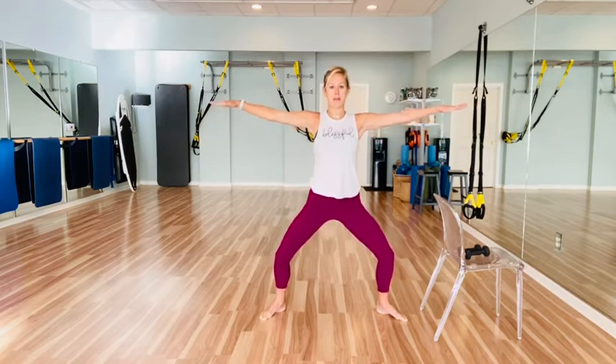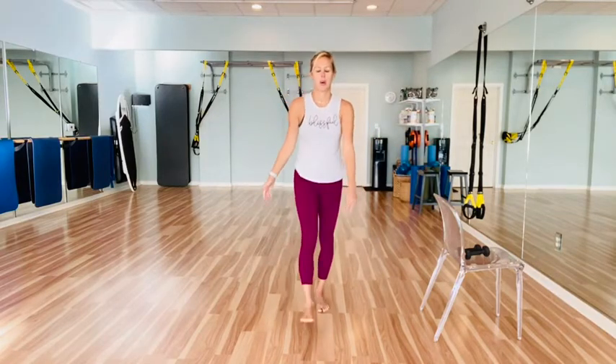Come center, hold your plié. Arms come out — press backs from the shoulders, little taps down. Little pulse of the legs for eight, seven, six, five, four, three, two, one. Come up. Good work.